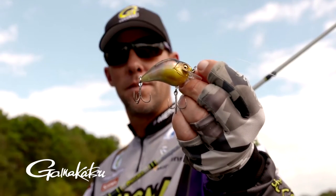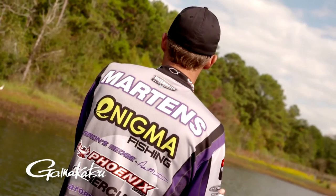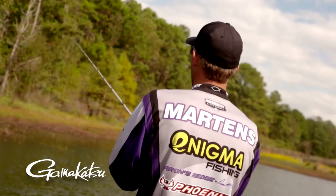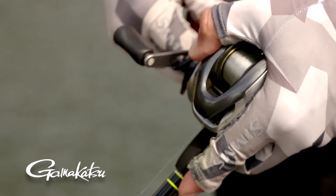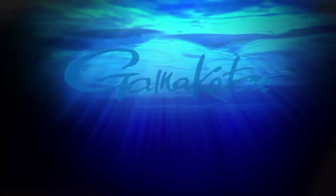If you've fished a lot of crankbaits or topwaters and you're used to the hook you use, and you put the G Finesse on that bait and fish it with that hook on it, you will never go back to anything else. I'm pretty honest — I can't lie. That hook is one of the reasons I'm AOY the two out of the last three years. The short shank in the O'Shaughnessy, which is kind of a worm bend hook, is by far the deal out there. If you haven't tried them, you definitely owe yourself to go get a pack and just give them a shot.